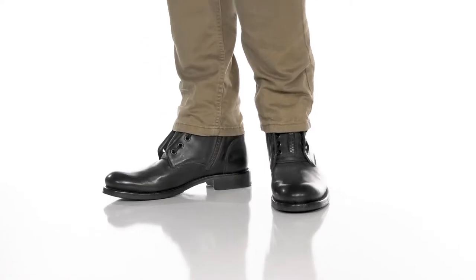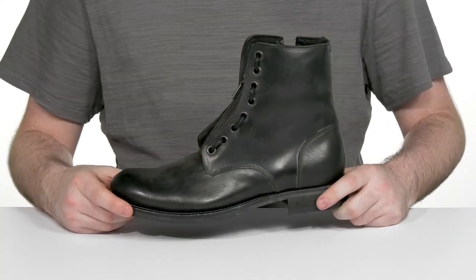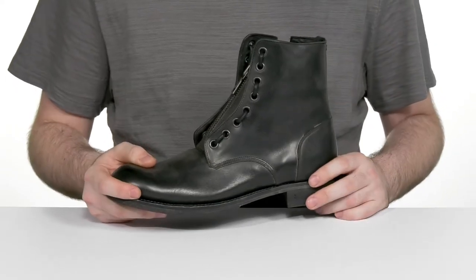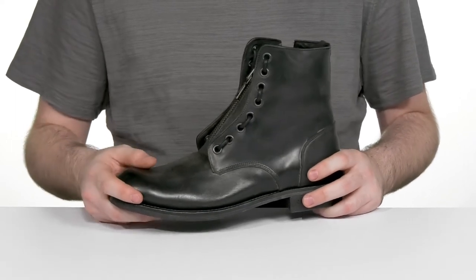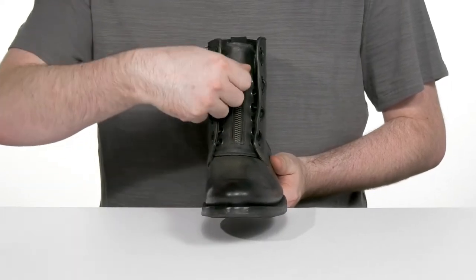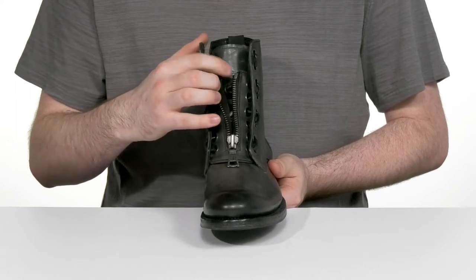Show off your style with this contemporary look from John Varvatos. This military aesthetic has an upper that's made with handcrafted Italian calf leather. It's been burnished with dark black and gray tones giving it a more rustic appearance, and it stays secure with its unique lace-up and zipper across the front, which can be opened up revealing the laces underneath.